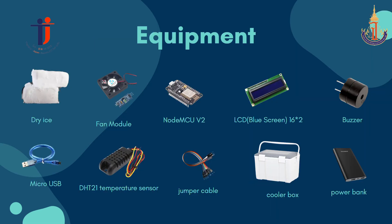The equipment in this project consists of a dry ice fan module, NodeMCU ESP8266 as the central processor, an LCD display to show the temperature inside the box, DHT21 temperature sensor with a measurement range from minus 40 to 80 degrees Celsius, jumbo cable, cooling fan, and a power bank as the main power source.